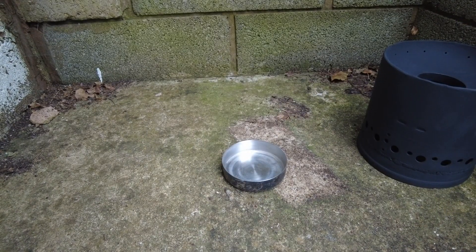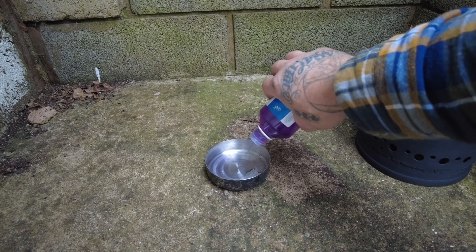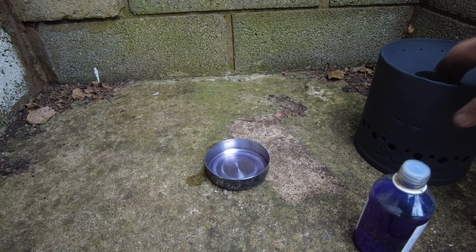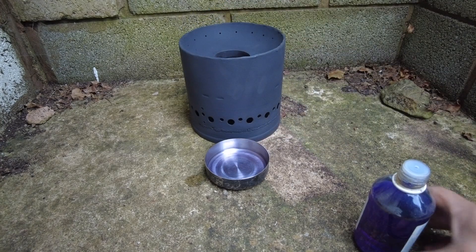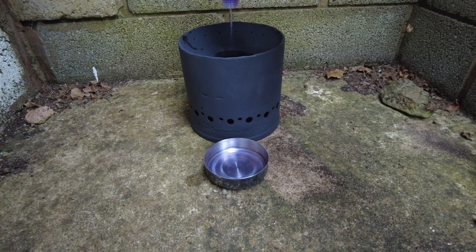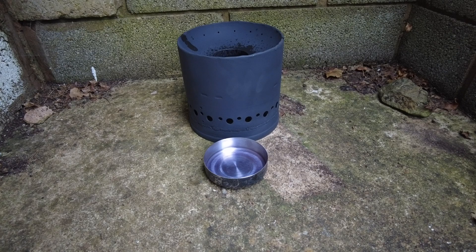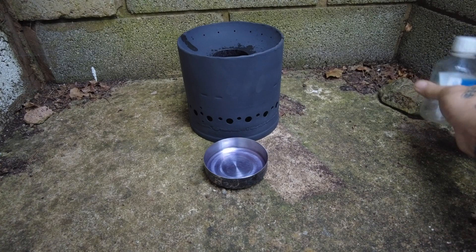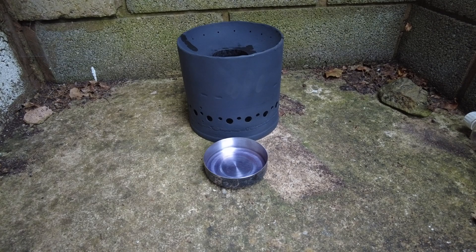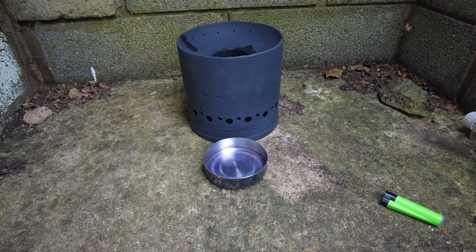I'm going to put a bit of methylated spirits in it, which is ethanol basically — just a bit. That'll do, let's try that. We're going to light that, and in here this is now just under 300 milliliters of ethanol. Let's put 300 mils in. You could probably put 600 mils in and that would probably be okay, but yeah that's quite a bit. Let's light this — hang on, let's get the phone going as a timer.